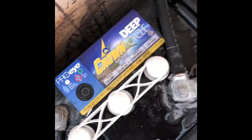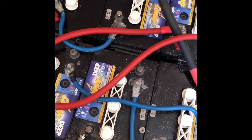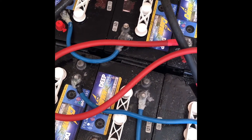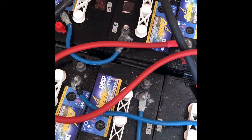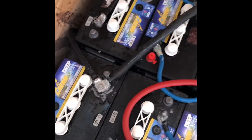Now equalizing them is good for the batteries. It takes the — I can't think of the word — the sulfation, maybe, off the plates in the battery, and then you get a better capacity.